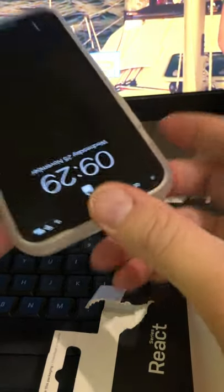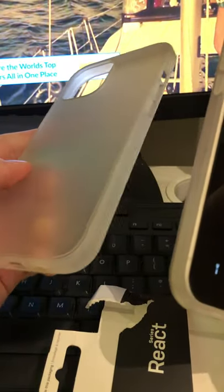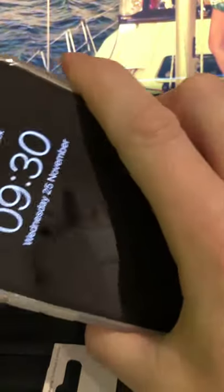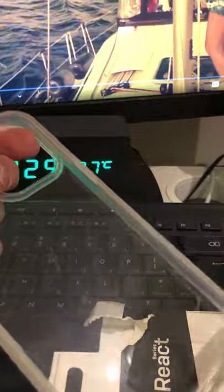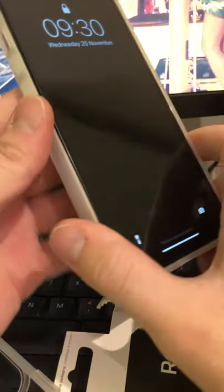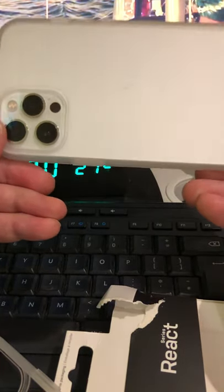That's how it looks guys - the new case from OtterBox in the clear version. It goes really well with the silver color of the iPhone 12 Pro Max. I'm happy with this one to be honest. The five-pound Amazon case is really good too - it looks a little bit more protective in a way, but the OtterBox is supposed to be one of the best cases for iPhone out there right now, and they're not so expensive - about 30 pounds.